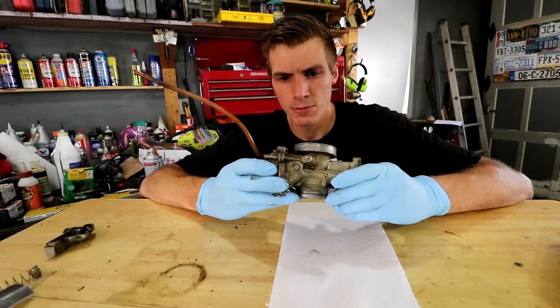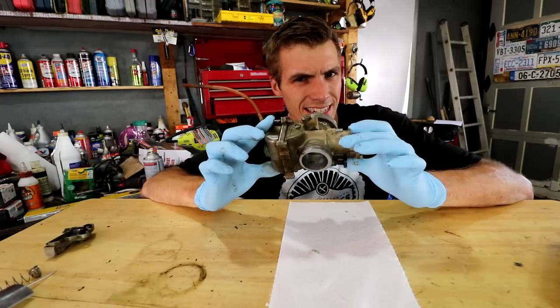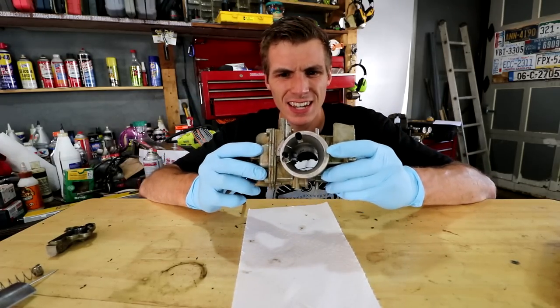So I'm literally just going to spray this with something, scrub it up, wipe it off, and we'll have a cleaner carburetor in just a second. Bam! Clean! It definitely looks cleaner.